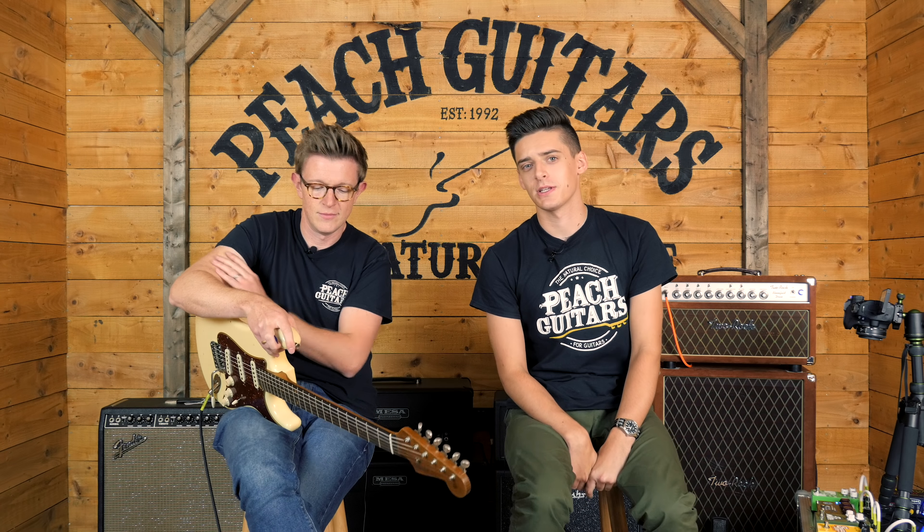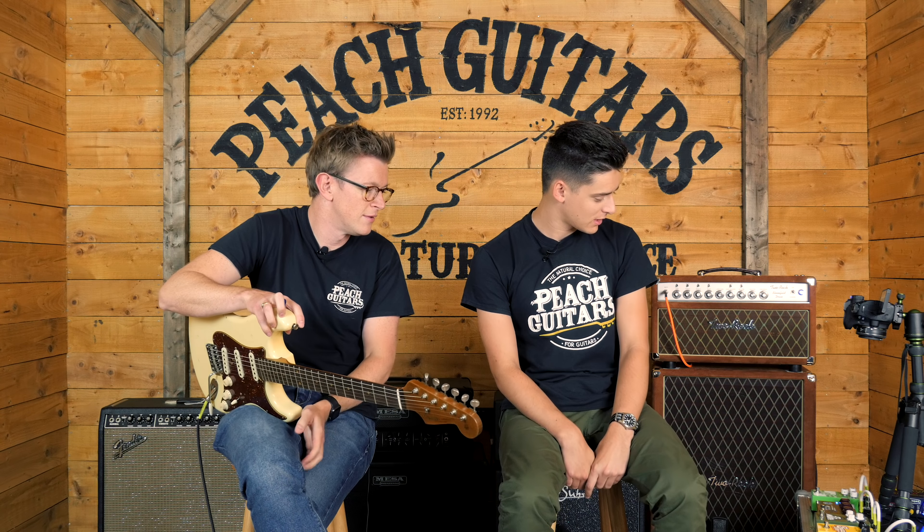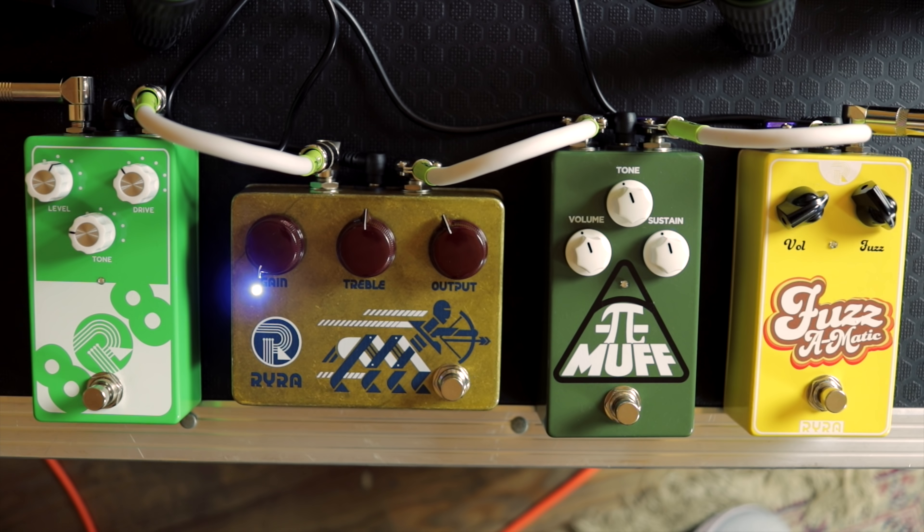Hey folks, hello! Coming to you today with something pretty interesting — something a bit different in fact. We've got four brand new pedals from RYRA, which is an acronym for Rock Your Repaired Amp.